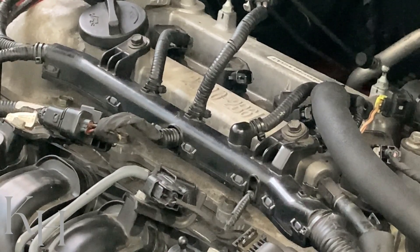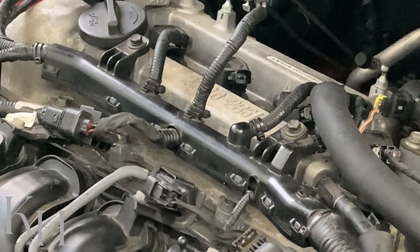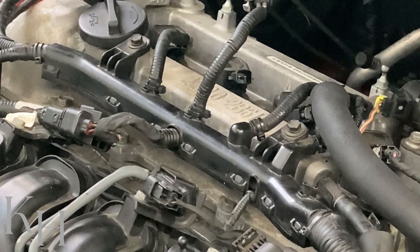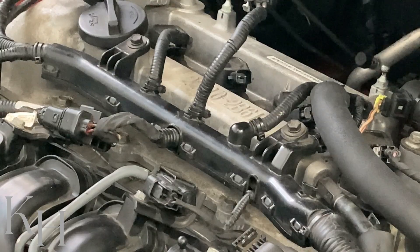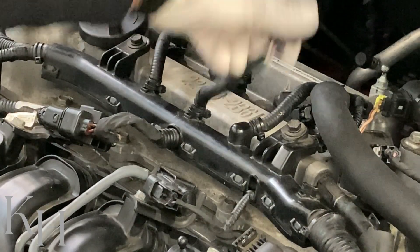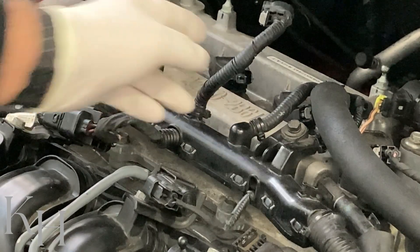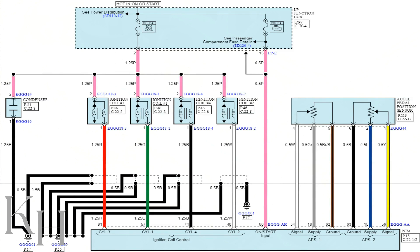After checking the ignition coil itself, if it's okay, we go to the next step to check the wiring. We already confirmed the pink wire power supply was good. Now we need to check the control line. The white wire on ignition coil number two is the control line connected to the engine control module. As shown on screen, the control line for ignition coil number two is connected to pin number 40 on the ECM connector.